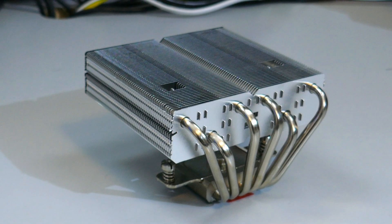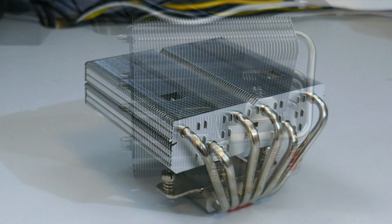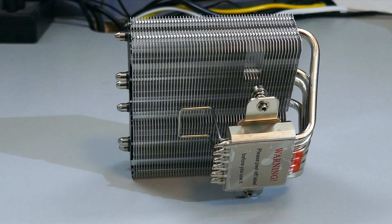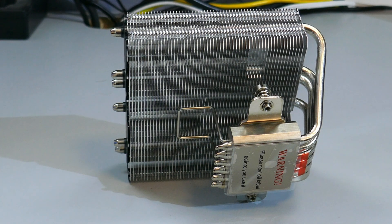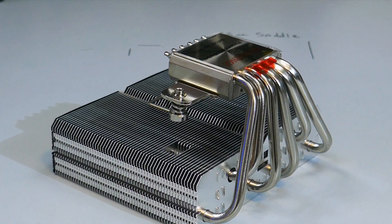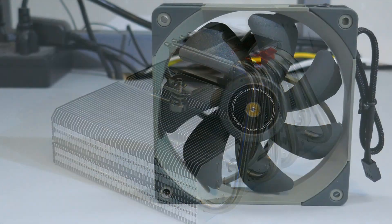Taking a closer look at the heat sink: there are six 6mm continuous copper heat pipes. The cold plate is also copper, while the fins are aluminum. There is a nickel coating on the heat sink, heat pipes, and cold plate, which is why it looks so shiny.